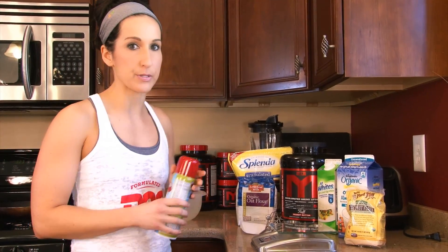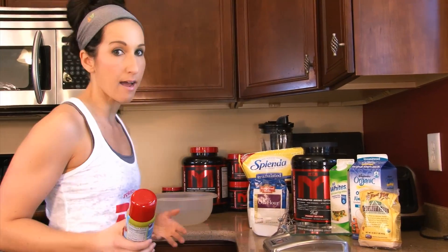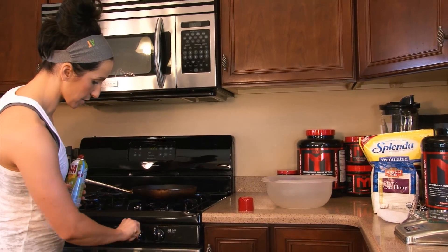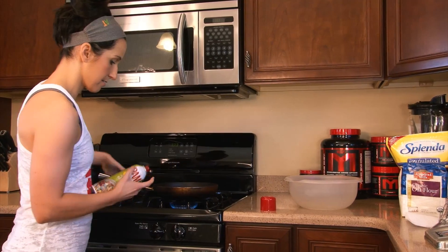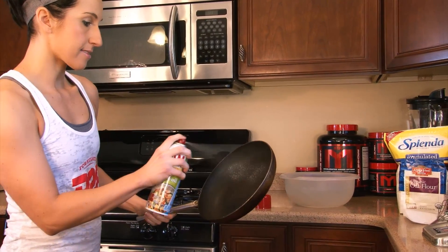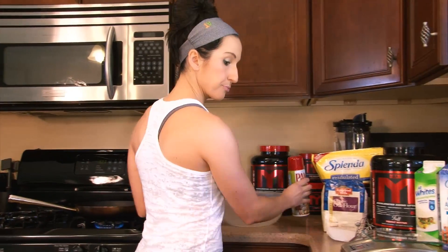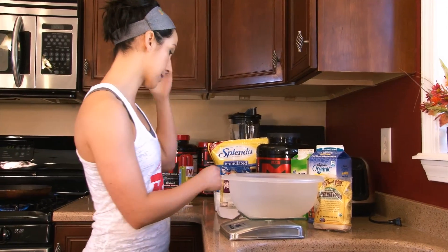The first thing I'm going to do is heat up my pan first, so when I put the pancake on it's nice and hot. I'm going to spray my pan and get this turned on — propane, watch yourself. Spray my pan and get that all heated up. I'm going to measure what I'm putting in here, so I'm just going to put my bowl right on my scale.